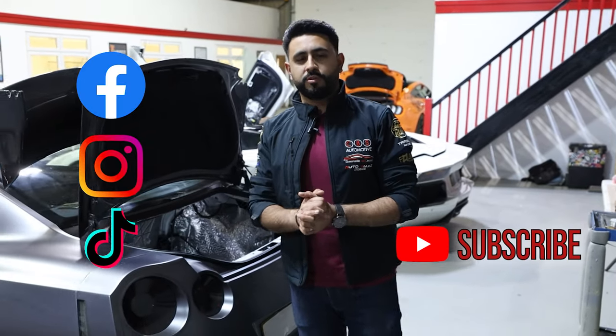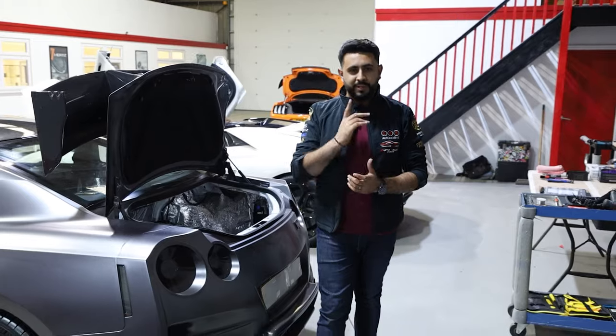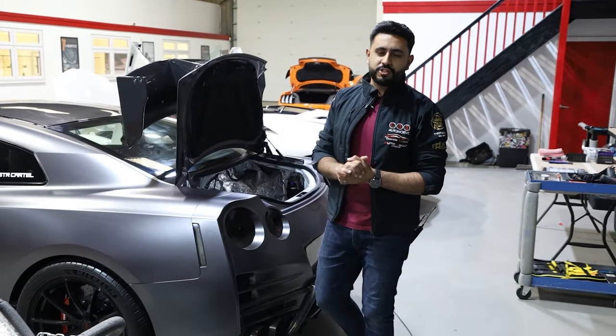Hopefully you've learned a lot today and also enjoyed the video. If you have, feel free to press that subscribe button, press the like button, and share the video with friends and family. We'd really appreciate it. Thank you very much for watching, guys — stay tuned, we've got plenty more coming on this install. We'll see you soon.